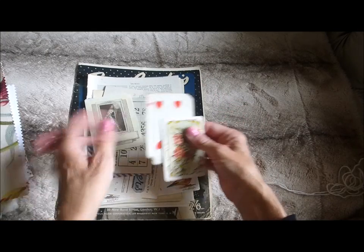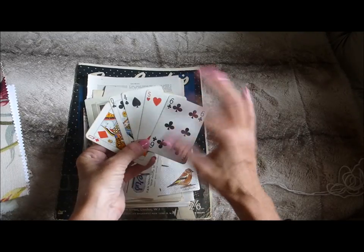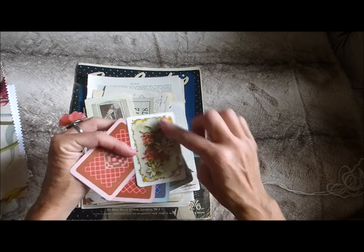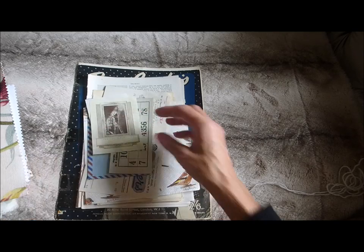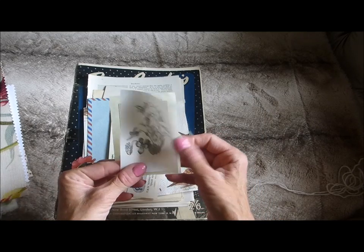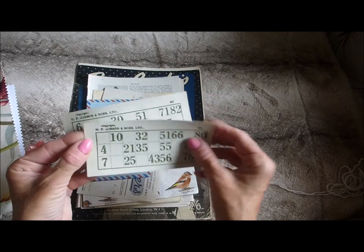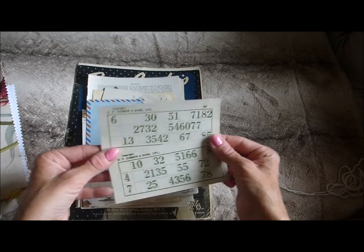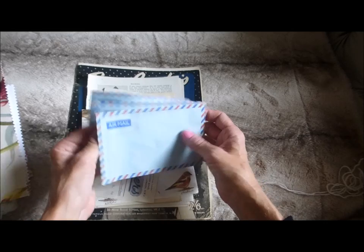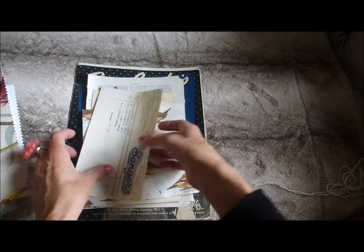Then there are some vintage playing cards — a few there, including a couple of black and red ones and some different backs. There's also some items from a little vintage pack of notelets, some lotto cards from a vintage lotto game, and some airmail envelopes from a charity shop. There are about three airmail envelopes in this particular pack.